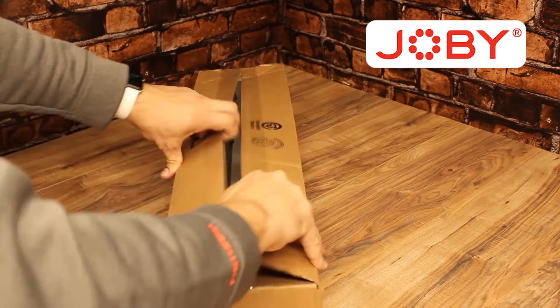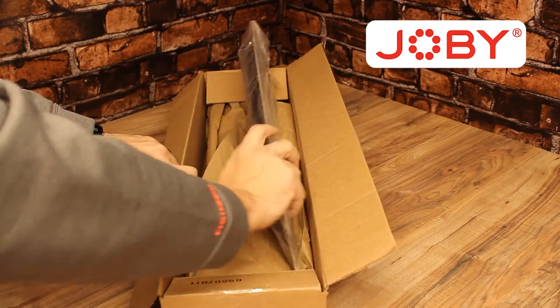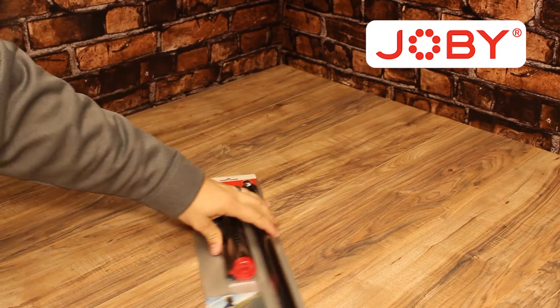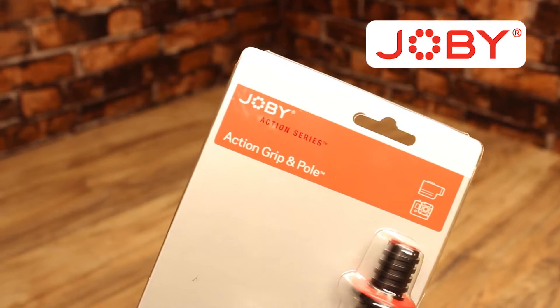This is an unboxing and review of the Joby Action Video Grip and Extension Pole. This is the version that does come with the Extension Pole. You can buy the Action Grip itself separately.